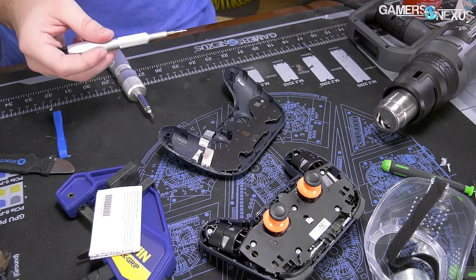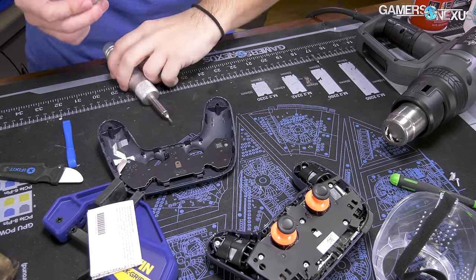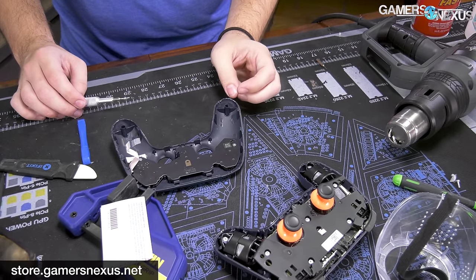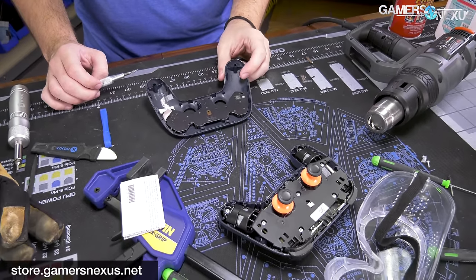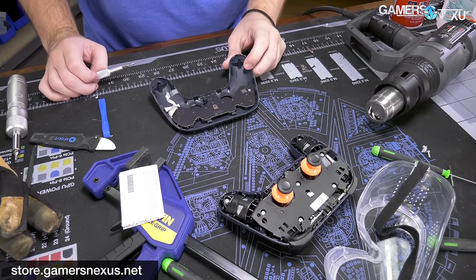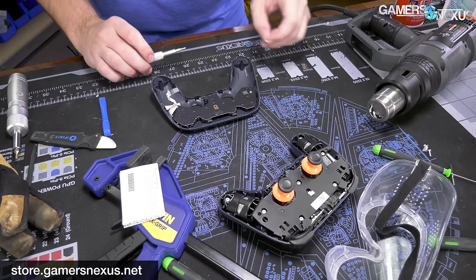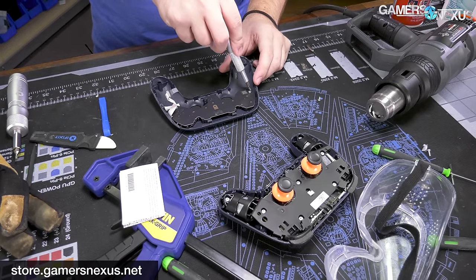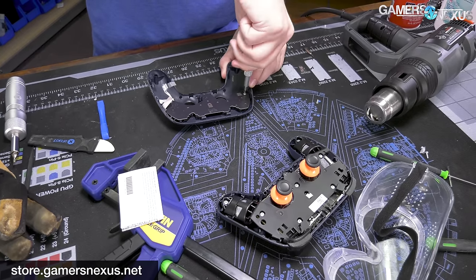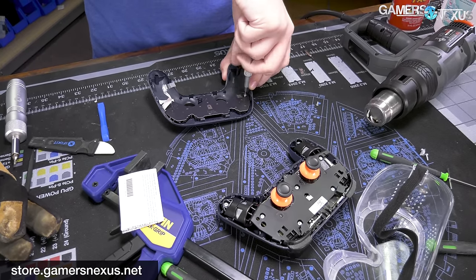If you want your own mod mat like the one I'm working on — which has protected our table from 500-plus degrees Fahrenheit of heat, liquid nitrogen, and to some extent a Dremel — you can go to store.gamersnexus.net and pick one up. We make these and have them in stock. We also have a smaller version if you don't have as much table space.